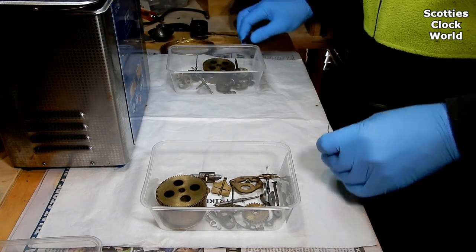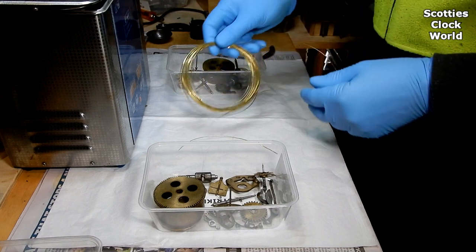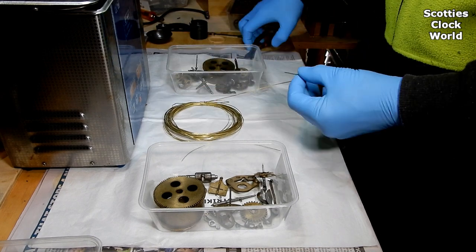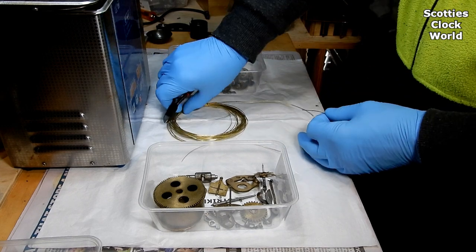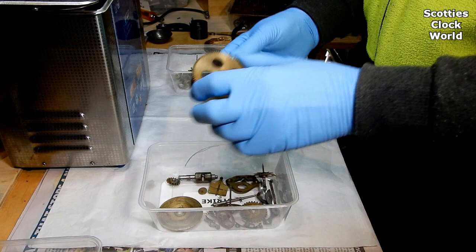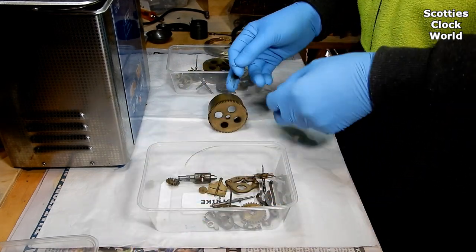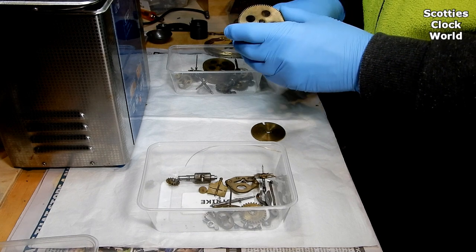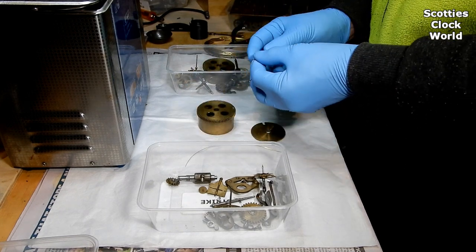First I'll cut a piece of brass wire to hang the parts on. I think it's about 22 gauge — size doesn't matter particularly, sufficient to hold the parts when we screw the end together so the parts don't fall off into the bottom of the ultrasonic cleaner. We'll start off with the strike side with the barrel and the barrel cap. We'll put those together first.